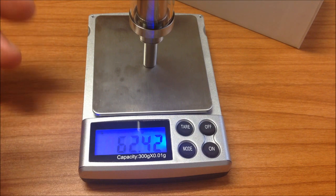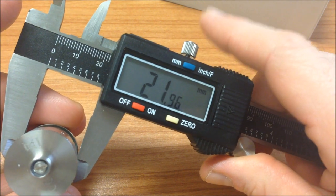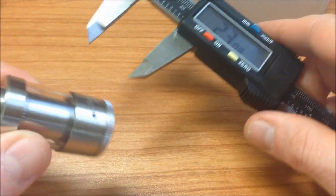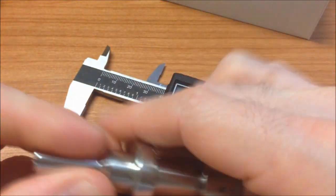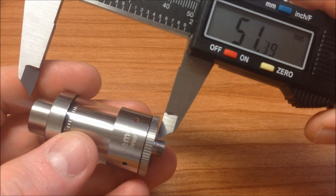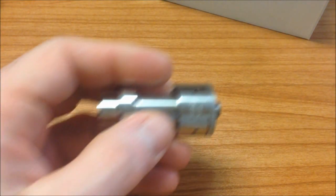Pesa 62 gramos. Vamos a medirlo: casi 22 milímetros desde el tanque de pyrex tomándolo desde la tapa superior, el top cap. Ya sobrepasa los 23 milímetros de altura. Vamos a quitarle el drip tip porque no me gusta el que trae — es demasiado grande. La altura total sin drip tip es de 47.45 milímetros. Ya lo medimos y pesamos.